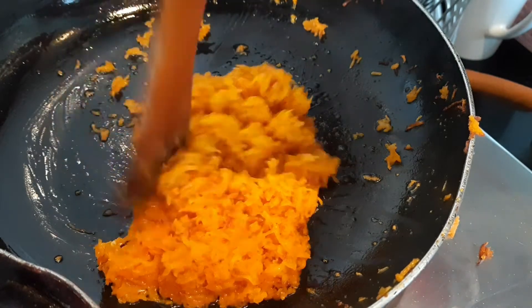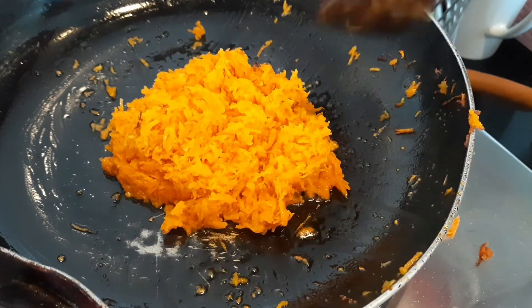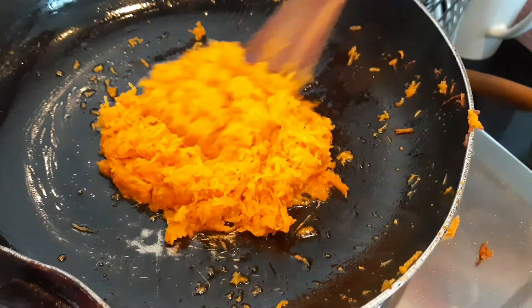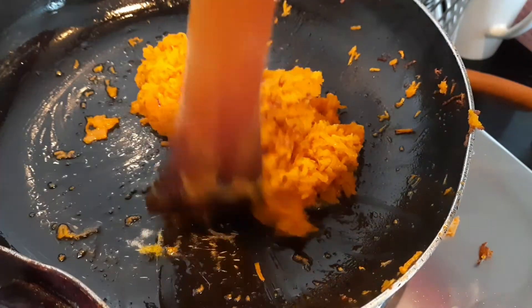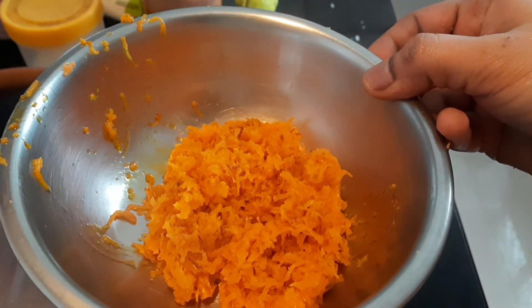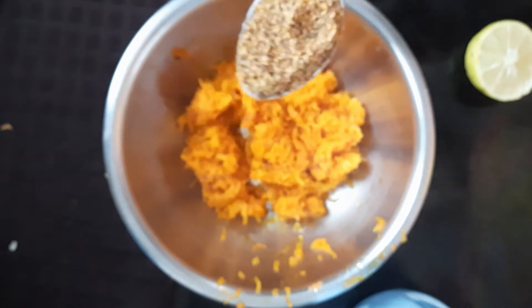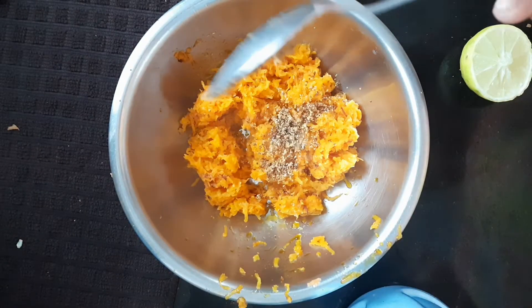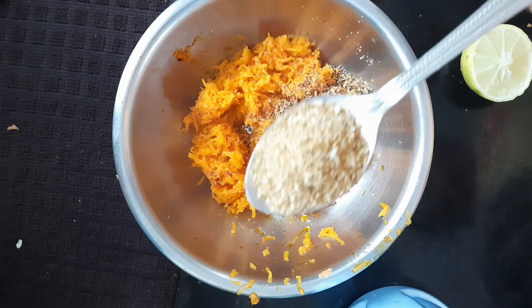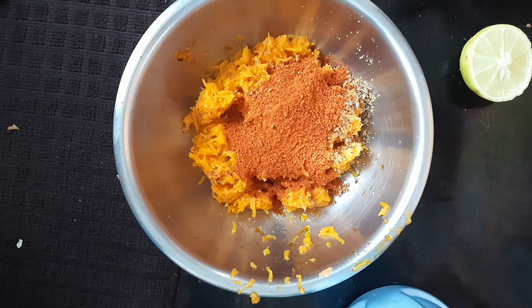Let's add some water to the carrot. Do the ingredients for the dough and cook the dough. Add a bowl of flour, 1 spoon of flour, 2 spoons of flour, and 1 spoon of salt.